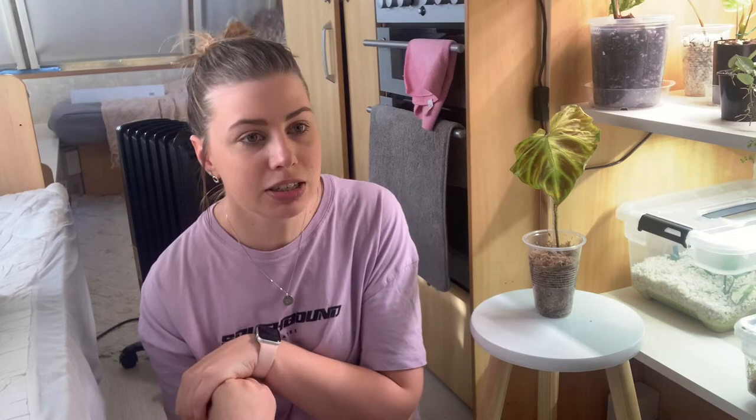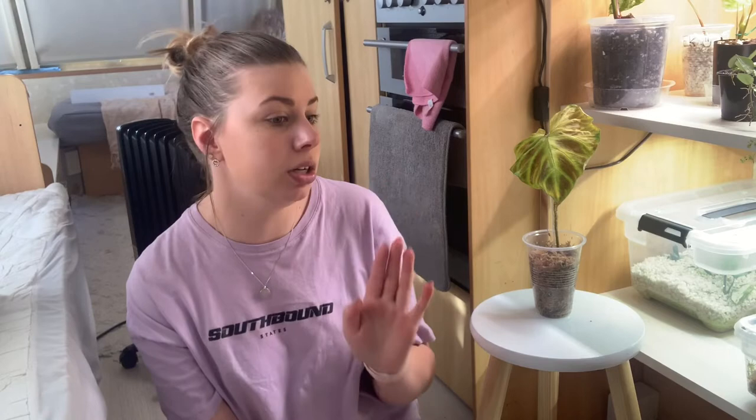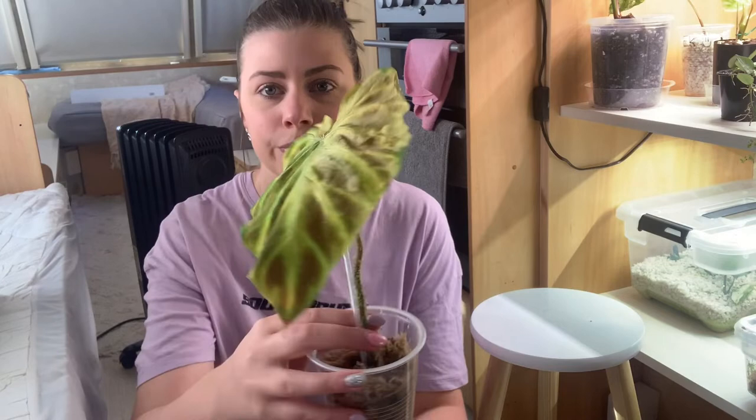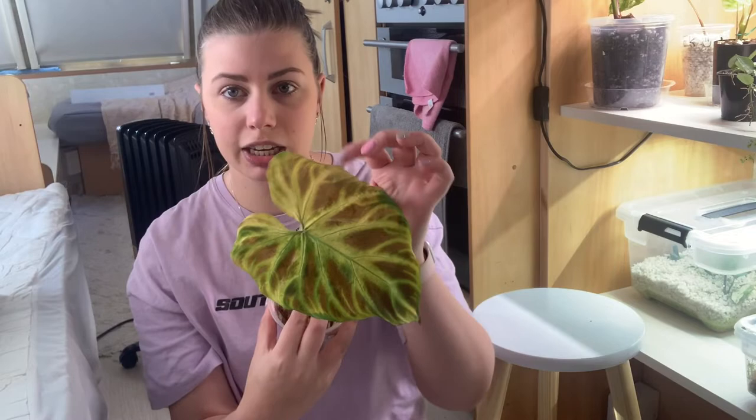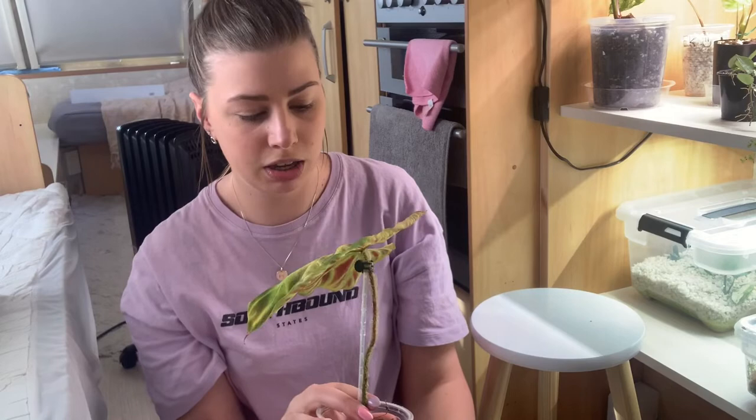A week later, I came in yesterday morning to turn on my grow lights and open the curtains, and lo and behold, I literally took one look at this thing and had tears coming out of my eyeballs. Because he is not happy, as you can tell. It's really hard to tell on camera, but this entire leaf is just completely yellow and gross and curling over and dying.